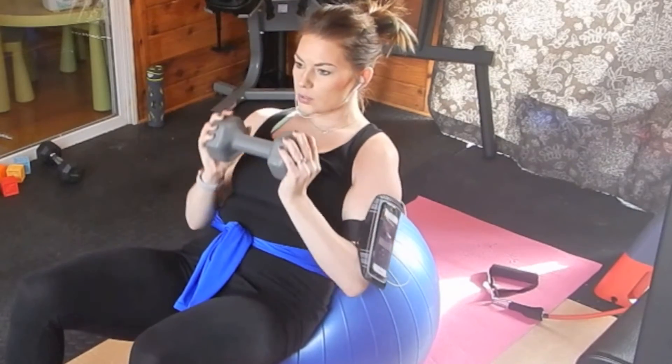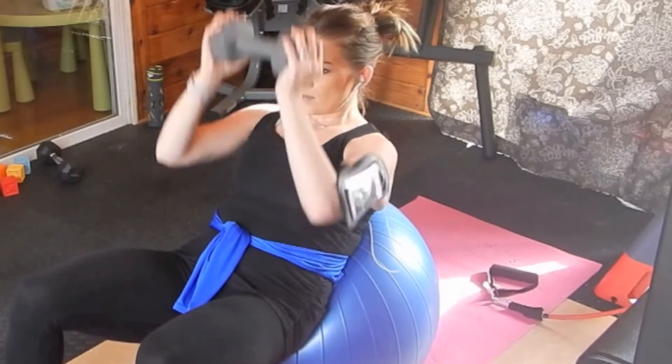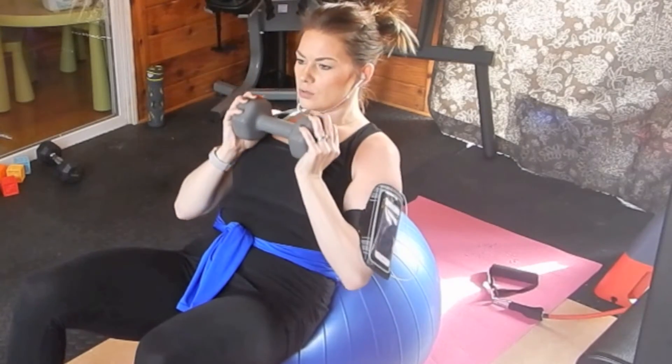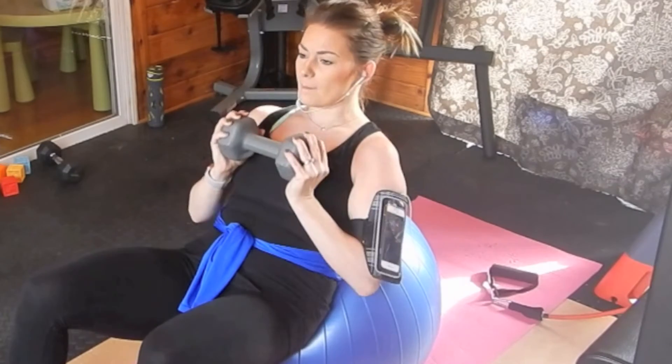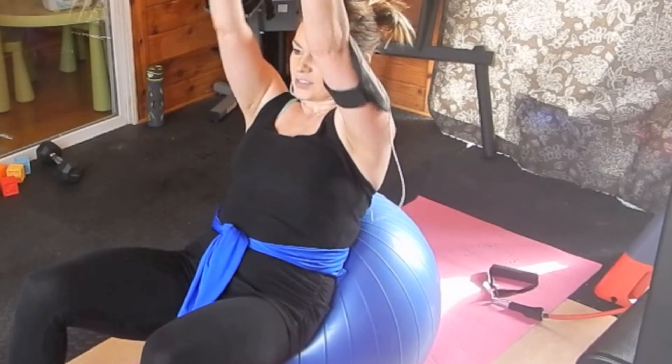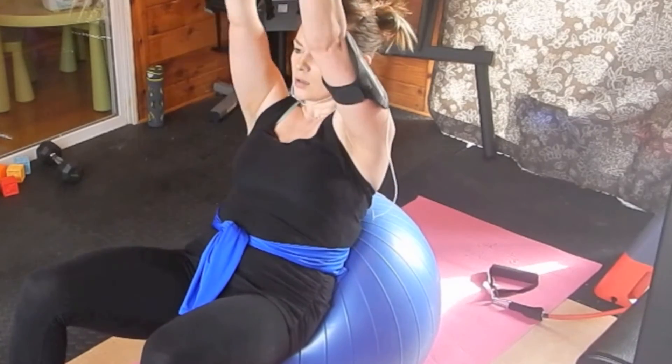This is an incline press. I'm using a 10-pound dumbbell, sitting with my core engaged on the ball. You'll feel this in your hip flexors as well as your core. Use a weight that's manageable but challenging, and just push straight up.